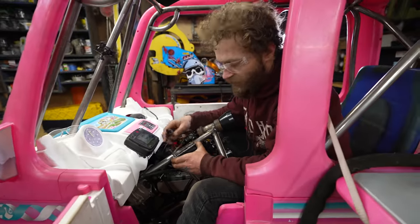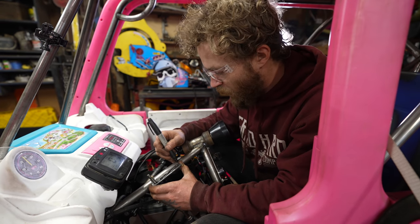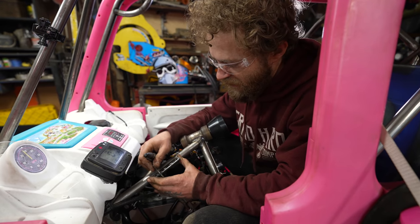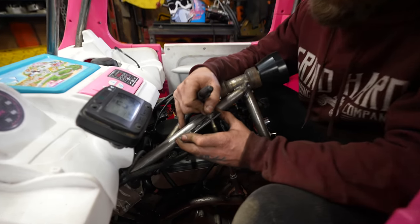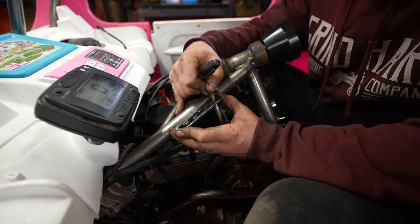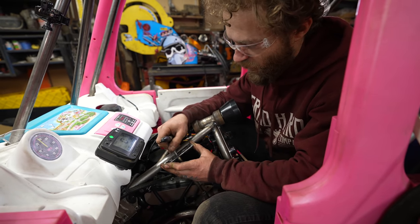I have a little shifter plate here and I have it running so I can figure out exactly where it shifts in and out of each gear, then mark where I need to mount it. Going to reverse right there, come back to neutral, low, high. The main thing is I just need to make sure neutral is in the right spot.